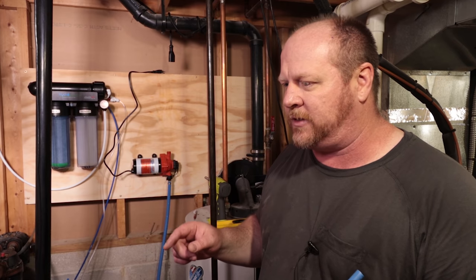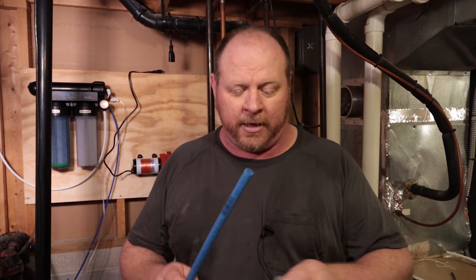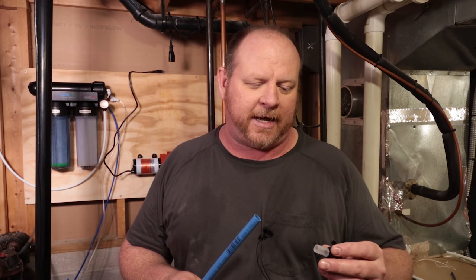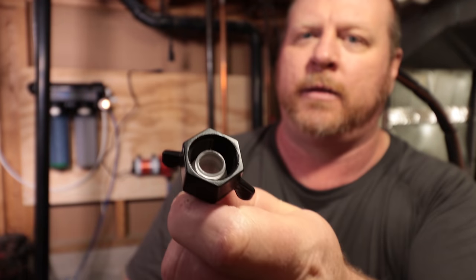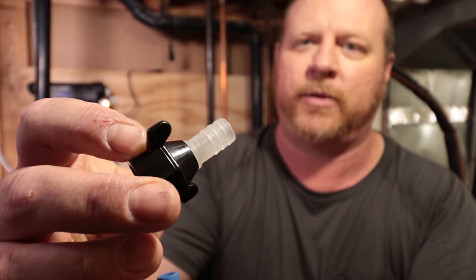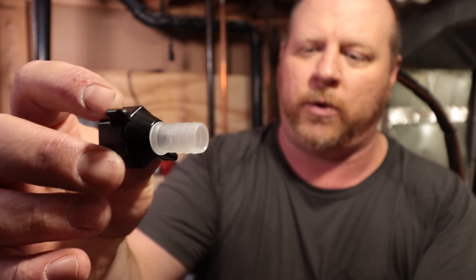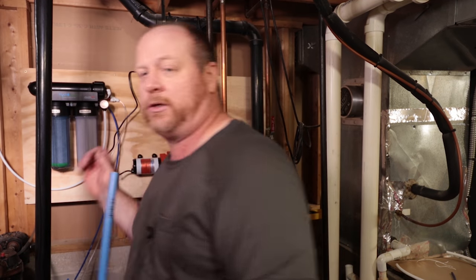One thing people complained about with this pump is that the threads are not NPT — I'm not sure what type they are, maybe British straight pipe. But according to the pump literature, it has a compression-type fitting that goes on the pump, and the other side is for PEX. So I decided to go ahead and get some PEX and use it for the connections on the pump.